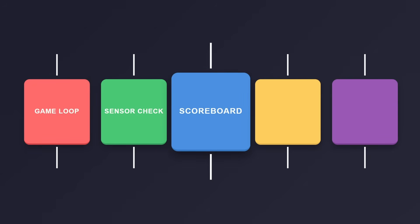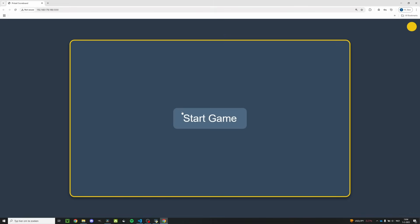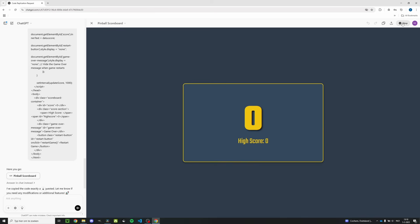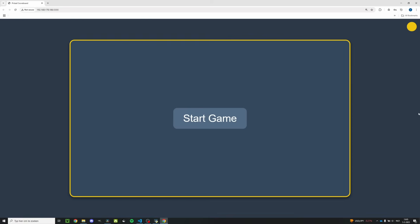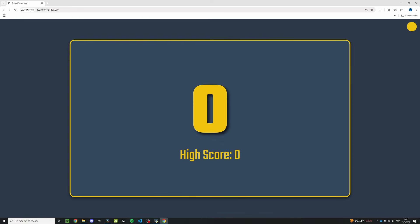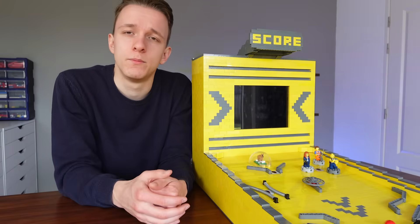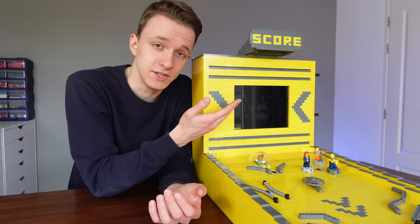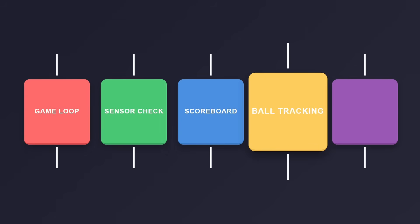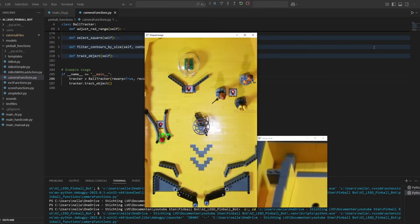Third, to display the points on the tablet, I'm hosting a website on my laptop that I can visit on the tablet. I made a nice design with some help from ChatGPT and it even keeps track of the high score. In manual mode you can use it to start a new game. When do you start a new game? When you're game over. But how does the robot know if you're game over? That's where the camera comes in, which is the fourth part. The camera always tracks the ball by filtering out all non-red pixels and highlighting the biggest area left.